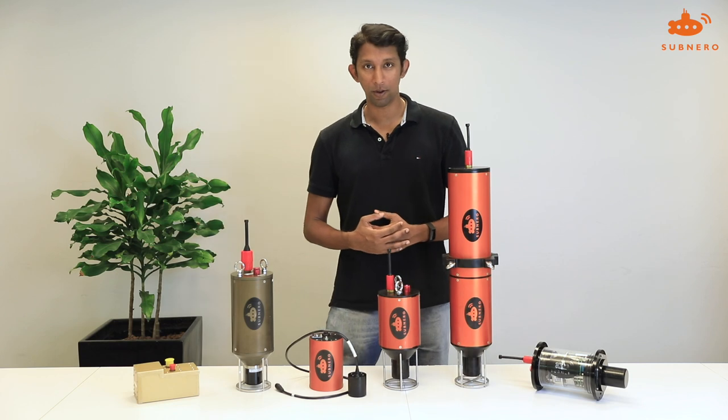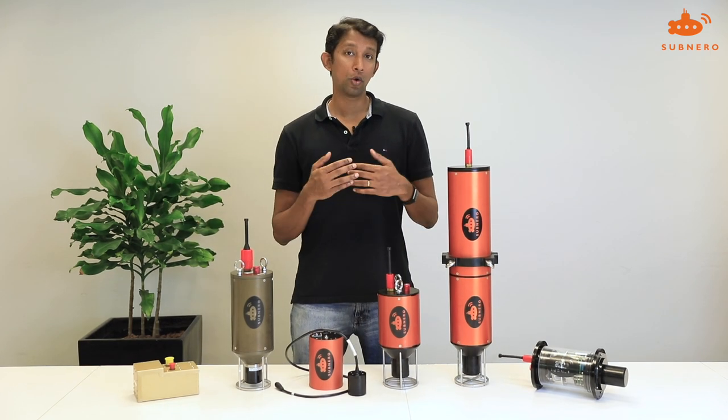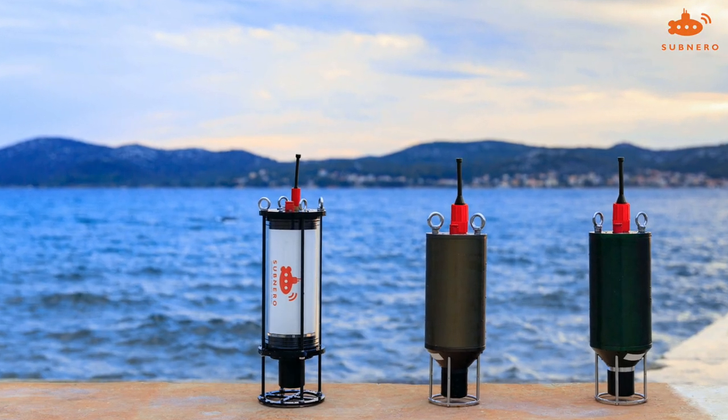Hello there, this is Manu from Subnero. In this video we'll do a quick introduction of the various types of modems from Subnero.